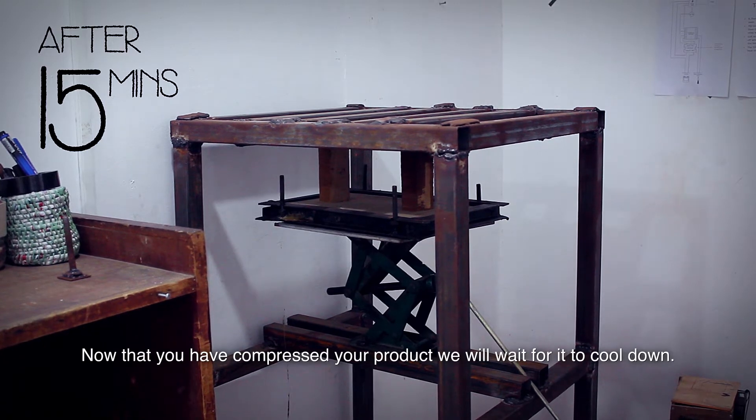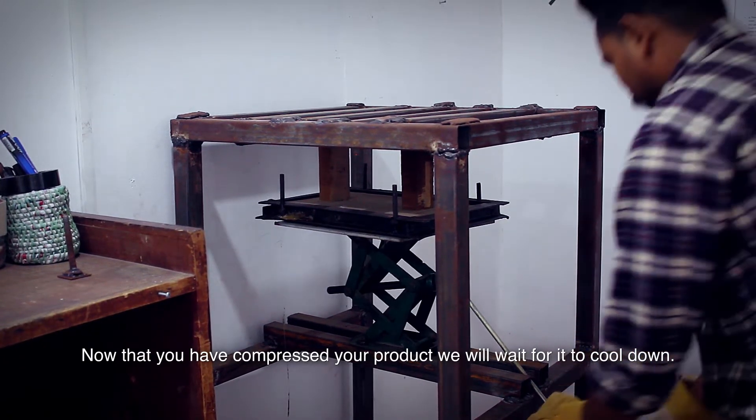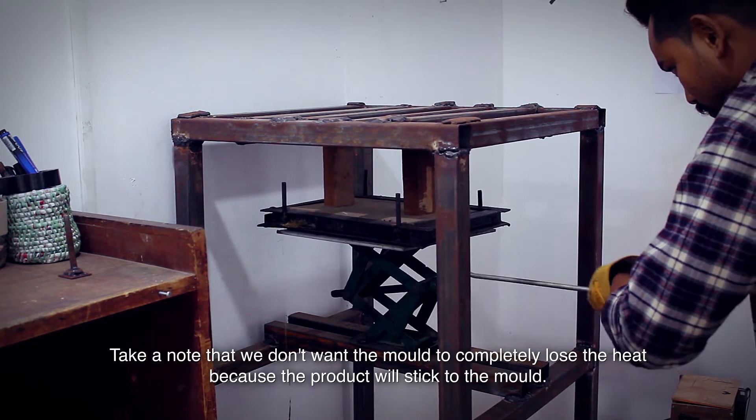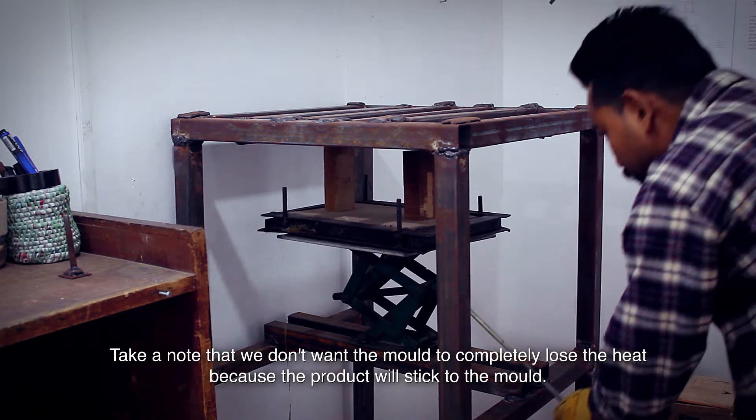Now that you have compressed your product, we will wait for it to cool down. Take note that we don't want the mold to completely lose the heat because the product will stick to the mold.